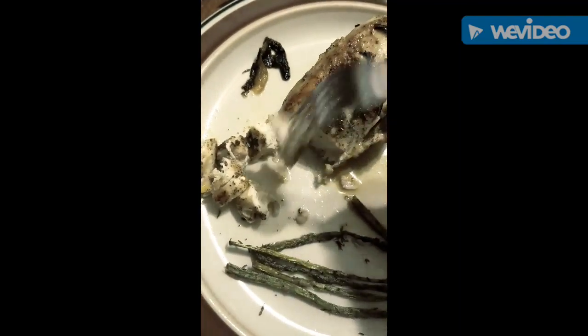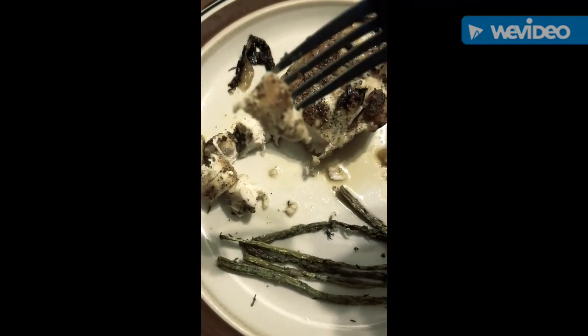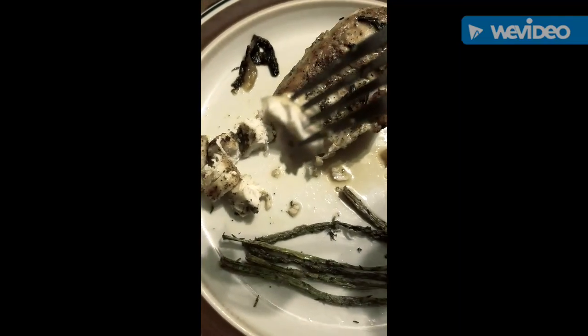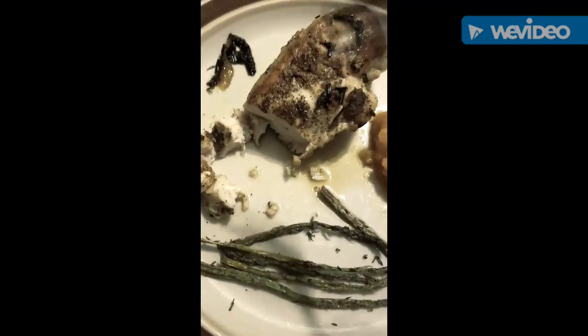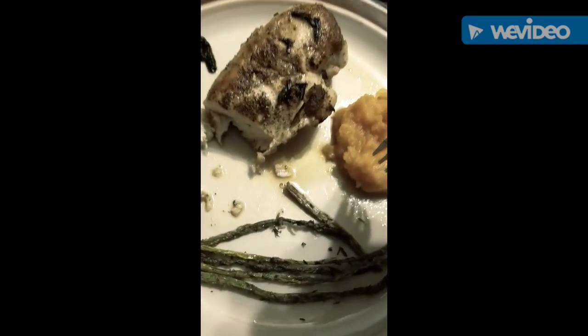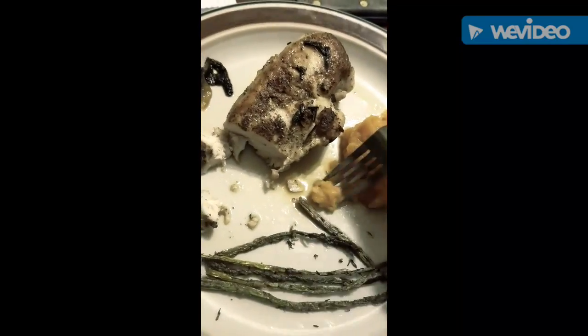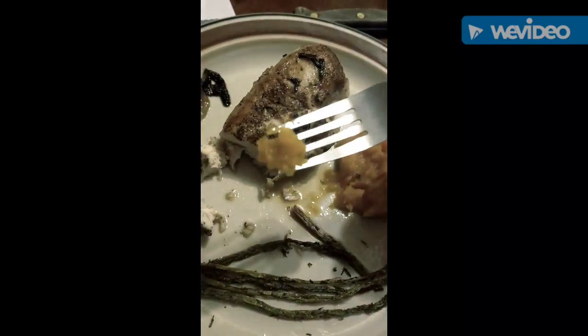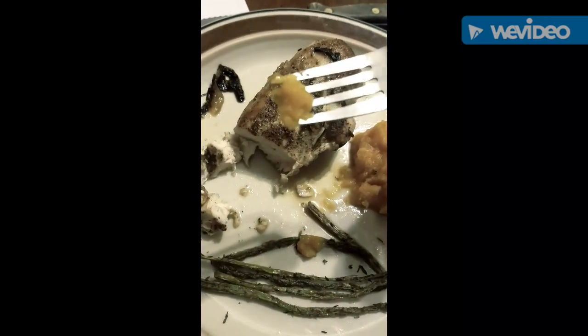Okay, I'm going to try the chicken first. It looks really, really good — really juicy. Oh my gosh, the chicken is amazing! This sweet potato is what I was scared of, so I'm going to get a little bit to try.